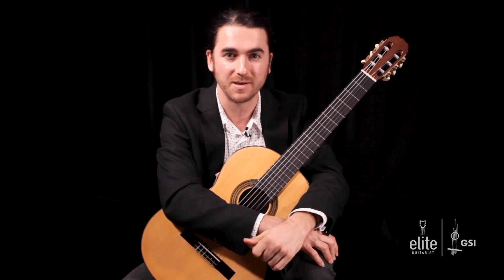You might also know this from his third violin partita, also in the key of E major.